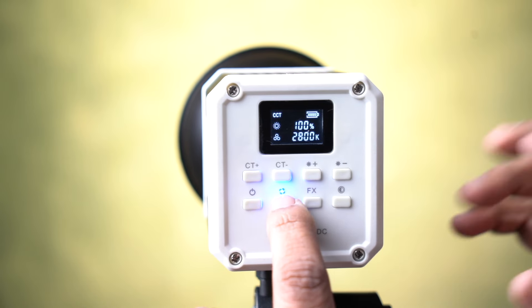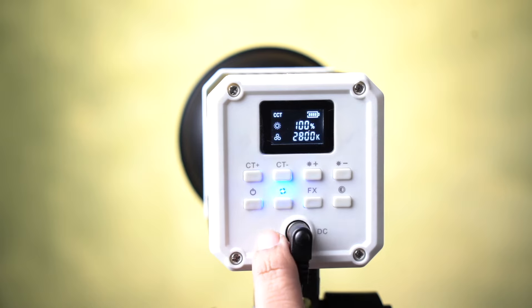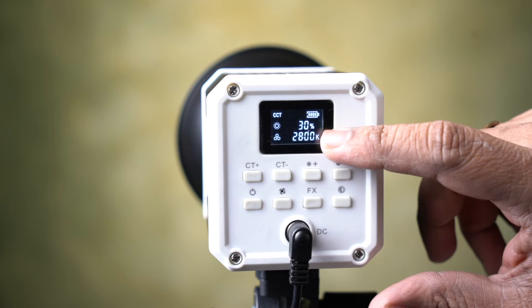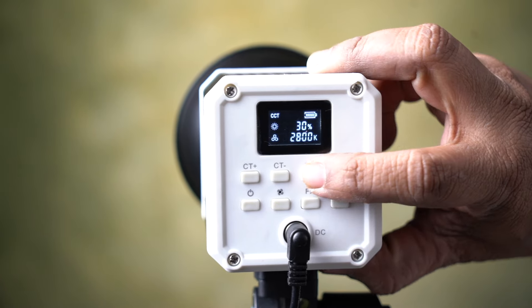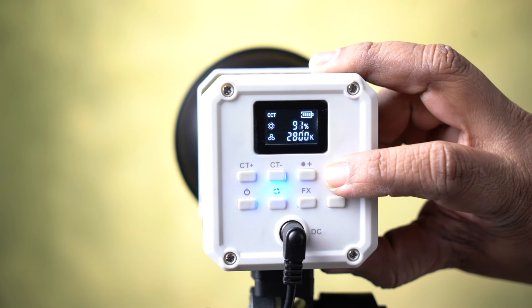In this mode, you can use the fan. You can use it for live recording. But the light output is 30% when using the fan. Here is the brightness adjustment.